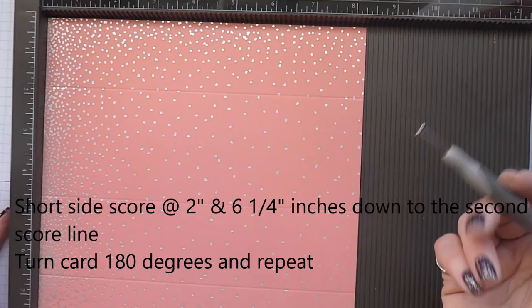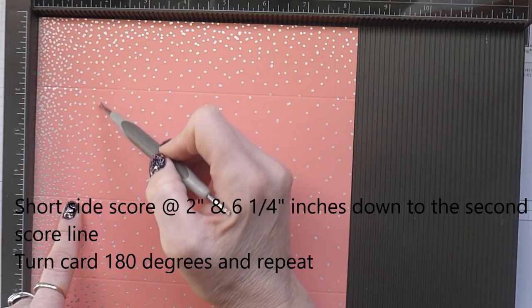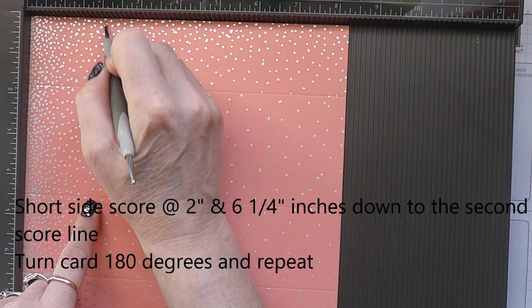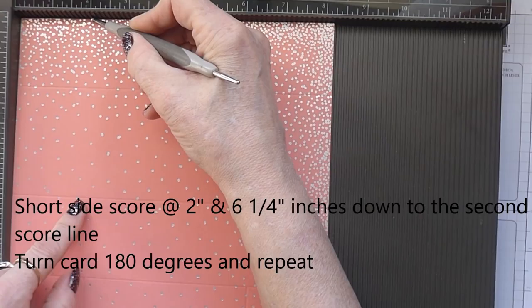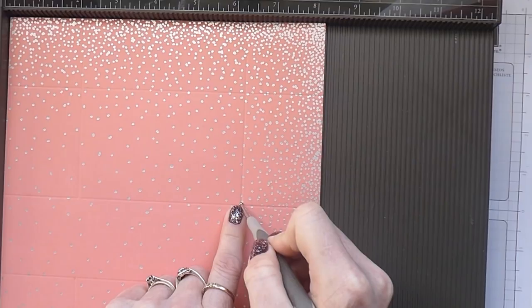Turning it around onto the short side now. This first score line you're going to make is only going to go down to the second score line — so only as far as that second point. You're going to score at 2 inches and at 6 and a quarter, down to that second score line.